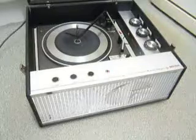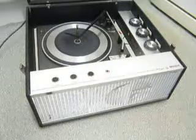This is a demonstration video of the Bush Record Player. I'm just going to show you how to use it so you'll be familiar with it when you receive it.